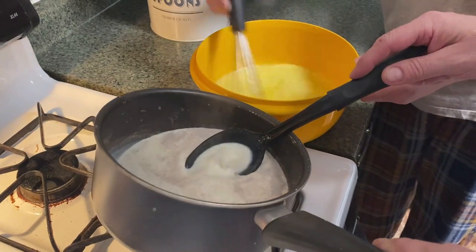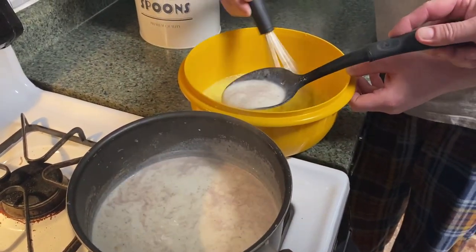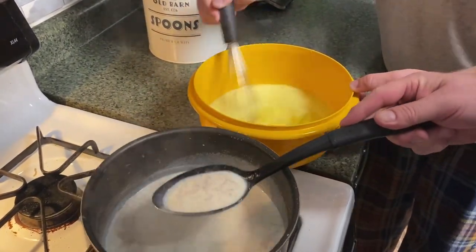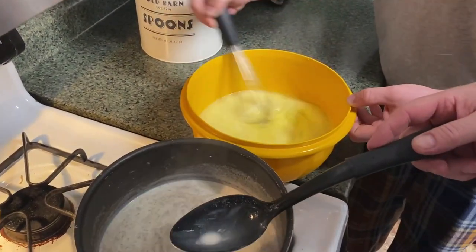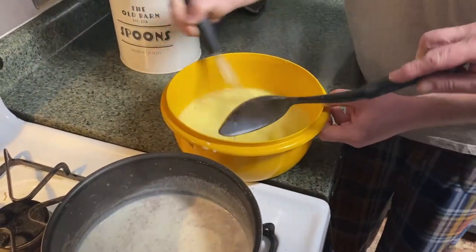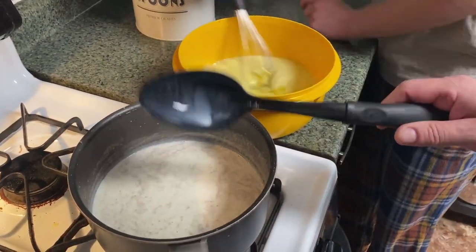How do we know when to stop? When most of it has been added. Frothy egg mixture — are you whisking vigorously? That's more like it. Okay, I think that's probably enough. Oh, it is getting nice and frothy.